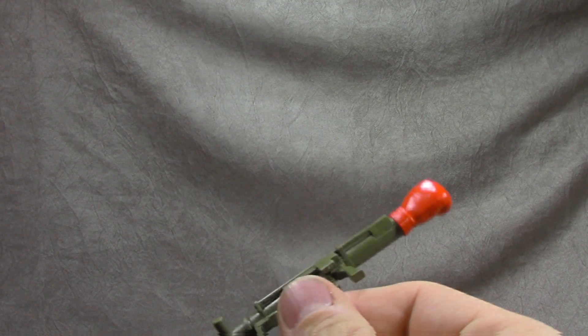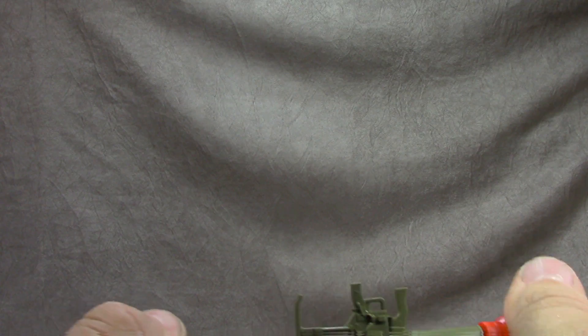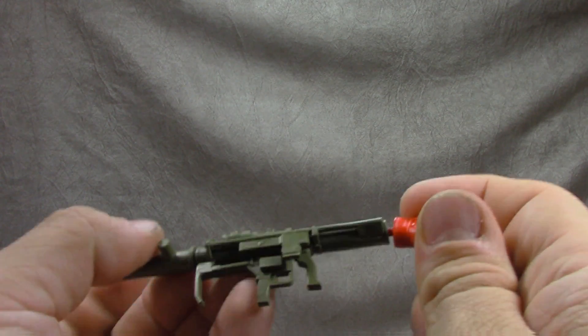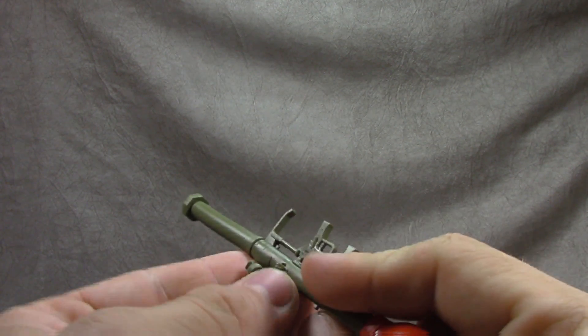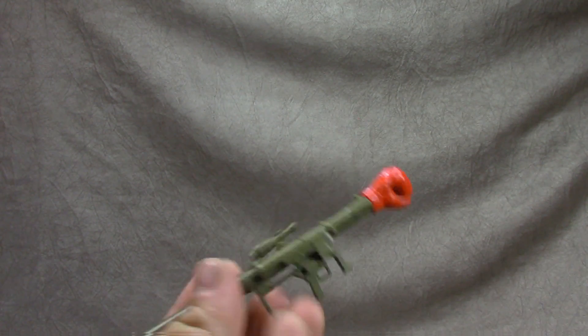He comes with three additional accessories — the bazooka with a boxing glove on it. You can take the boxing glove off and just have a straight bazooka, totally up to you. There's also a bro fist type piece, and these are separate pieces that are glued in, so they're cool — gimmicky but cool.